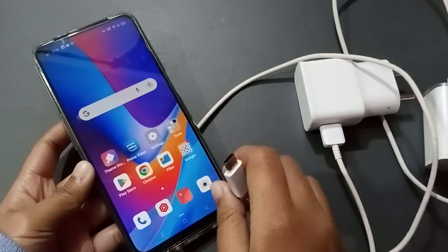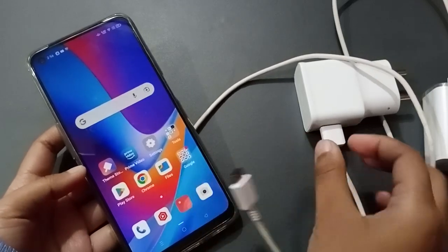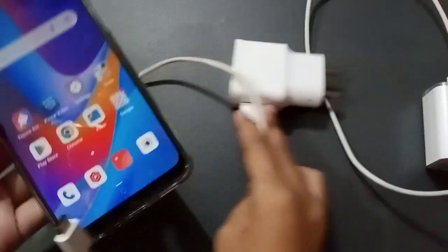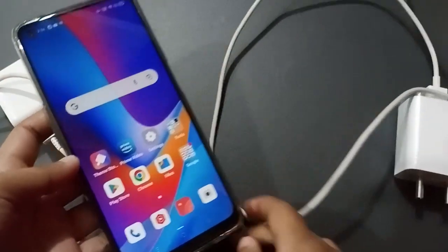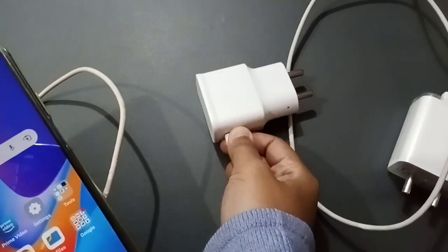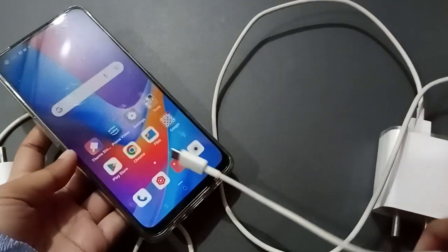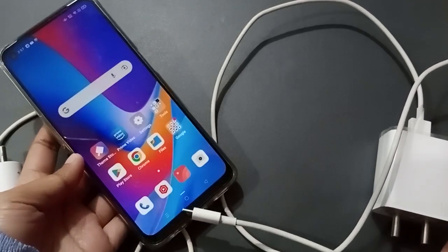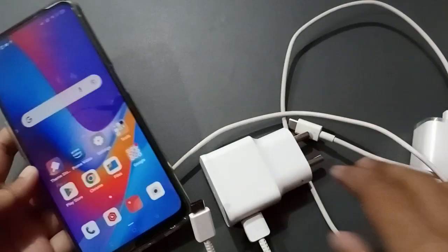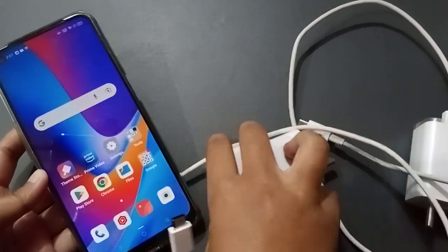After cleaning and trying again, if there is still a problem, check by using another charger. If you don't have one, take your friend's charger and try to connect it. If it charges with another charger, then your own charger is the problem.